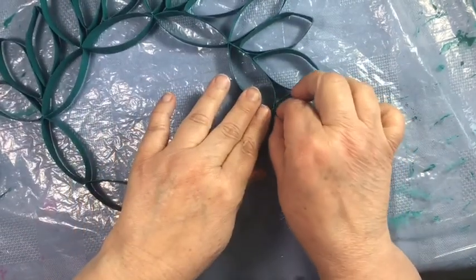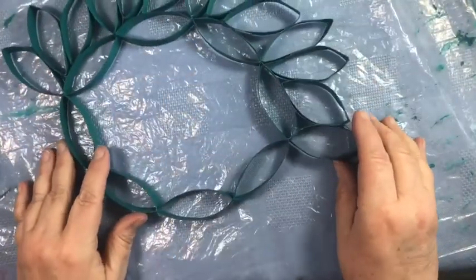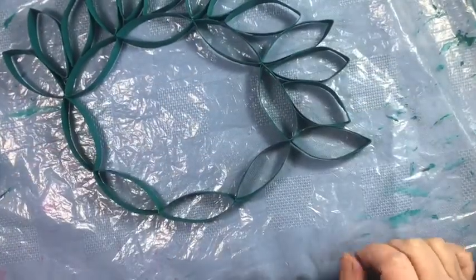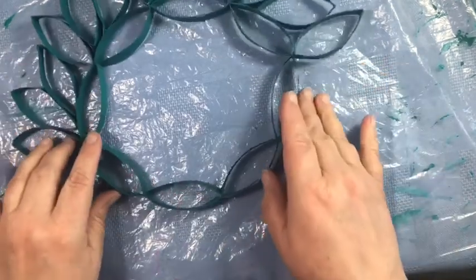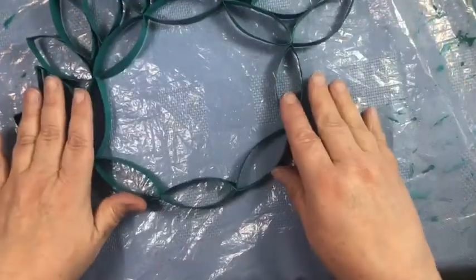Of course, you can do any pattern that you'd like — experiment and see which way you want to put it around. I'm going to finish this up and then I'm going to show you how to make a toilet paper rose.